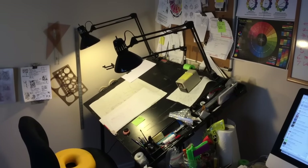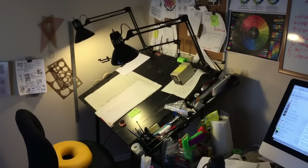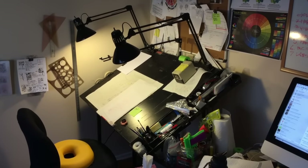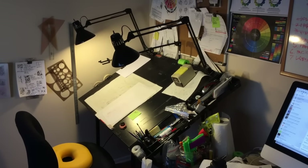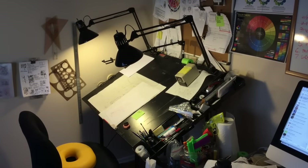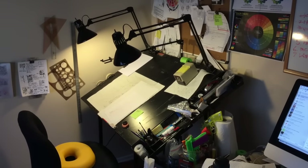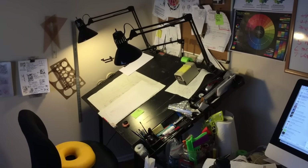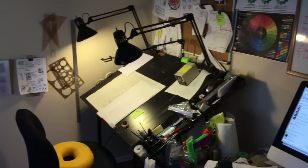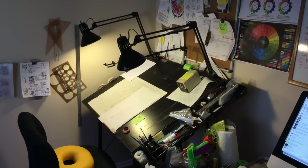What we're looking at here is my drawing table in the room in our house that I use as my studio area. I've had this drawing table probably since I was in high school — my parents bought it for me when I was about 16 or 17. It's traveled with me to college and then back home and to just about every place I've ever lived, and it still holds up. It's just a simple swivel-angled drafting table.